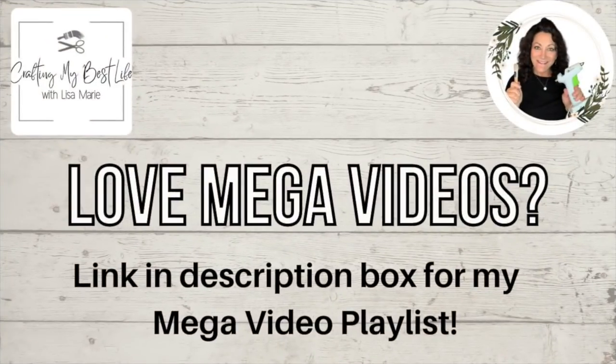If you like mega videos like this one, go down to my description box and there is a link with a playlist of all my mega videos. Hope you enjoy.